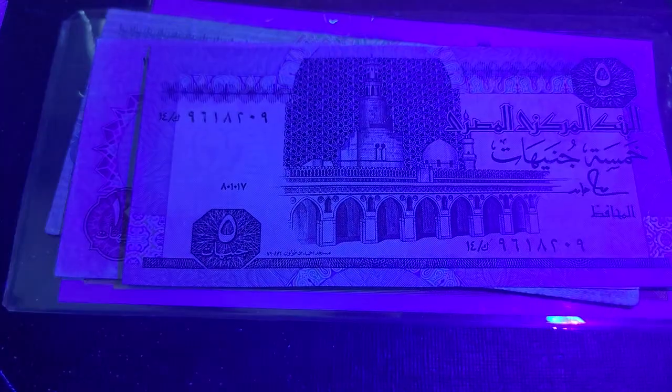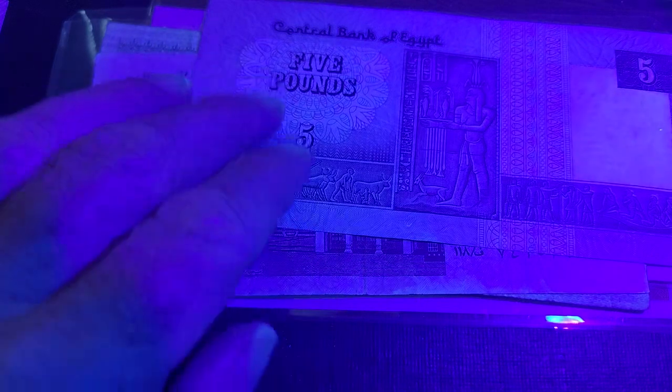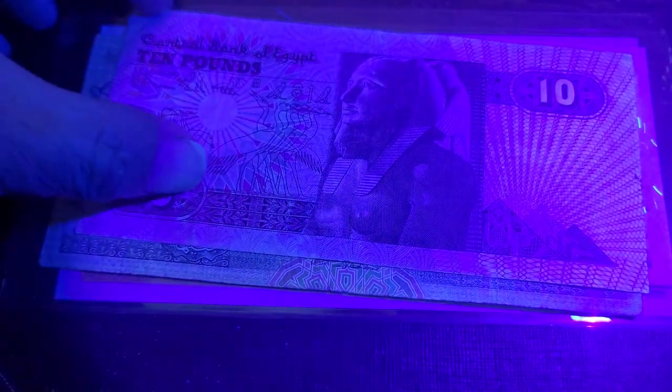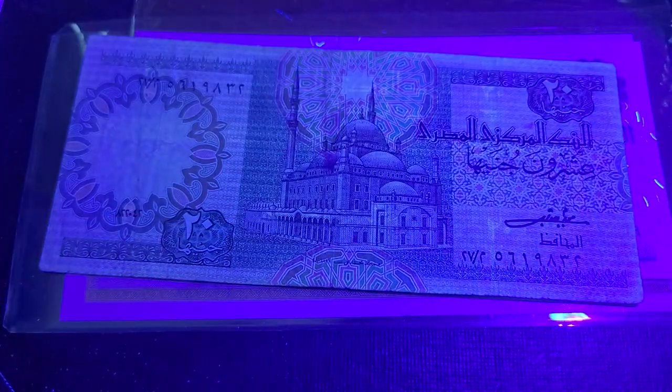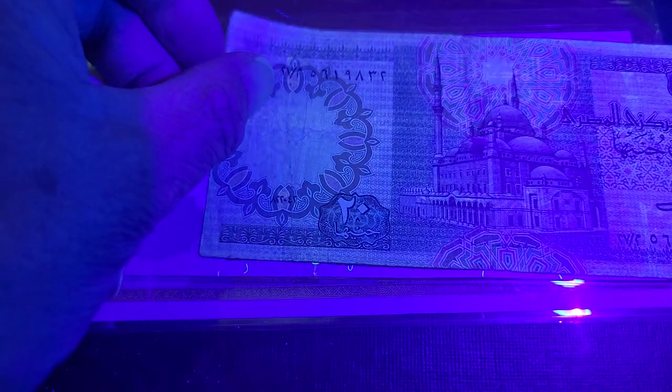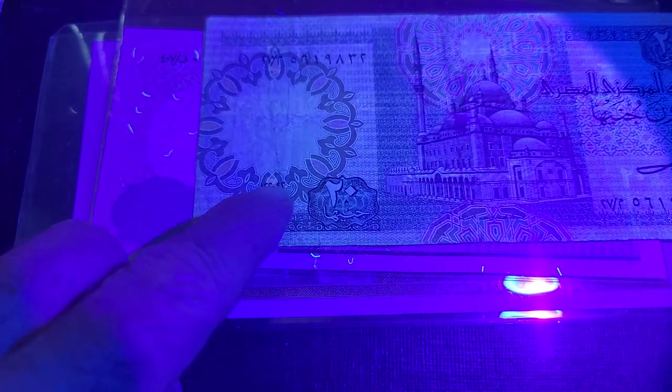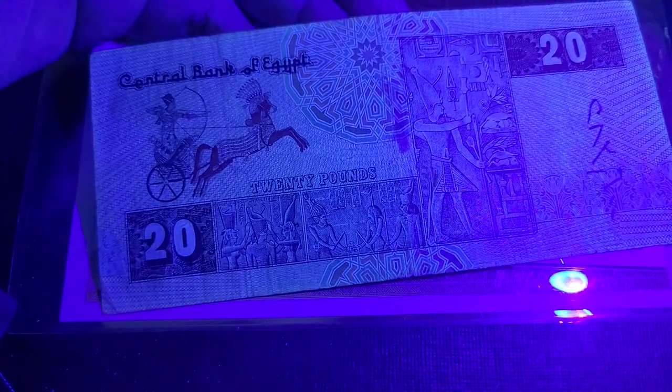Here we have an older five pounds from 1987. It does have a watermark but there are no UV features on that one. The 10 pound from 1986 also has no UV features. The 20 pound — you need to take the first and last digit for the date — is from 1982, and there are no UV features on that one either.